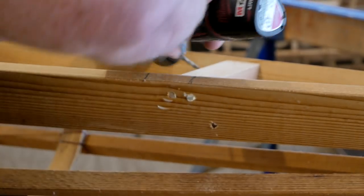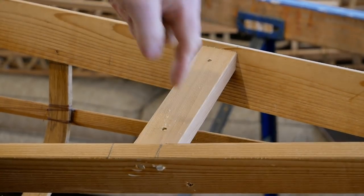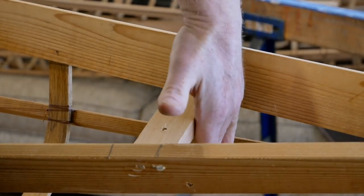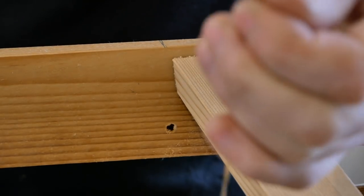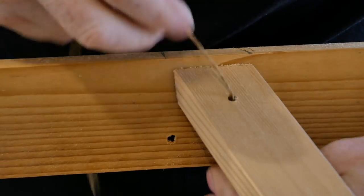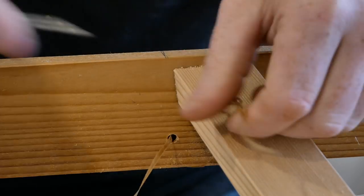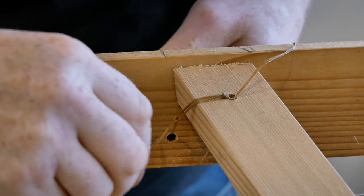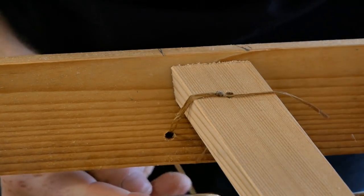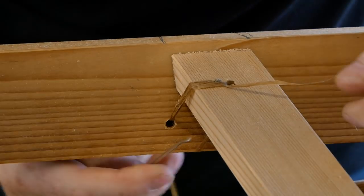I'm doing these kitty-corner to each other because I don't want to introduce tension that would flex the deck beam one way or the other. I'm going to take an arm span of artificial sinew, tie a little overhand loop in one end, and thread the needle on the other end. I'll go down through the hole, come around the gunnel, come back through the hole, come through this loop and bite it back onto itself, then reverse that routing — around like this, up like this, around, and up.